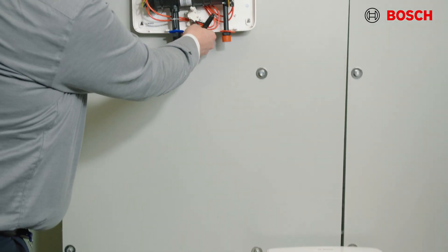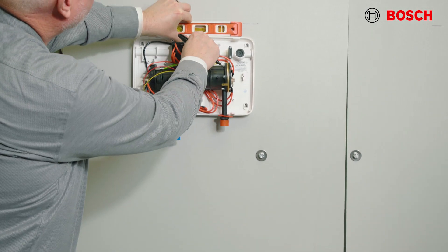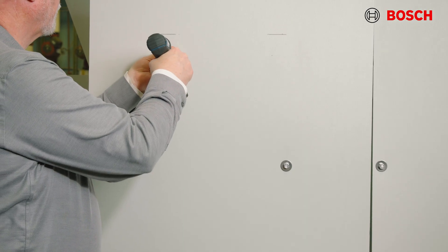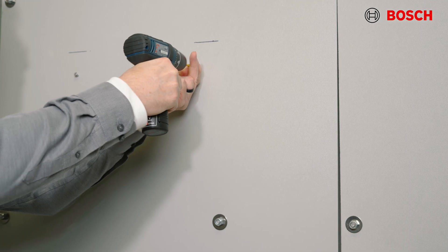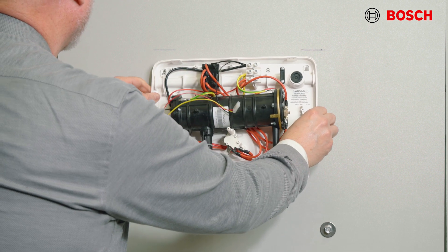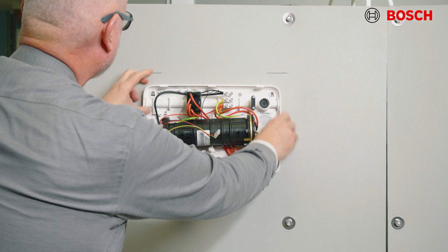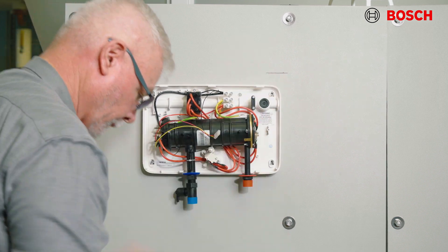Now you're ready to mount the unit to the wall. First, position the unit on the mounting surface making sure that the unit is level. Next, mount the unit to the wall using the four screws that are provided. When mounting the unit, please maintain a minimum six inches of clearance from the bottom of the unit to the floor in order to allow room for servicing. Afterwards, pull gently on the water heater to ensure that it is properly mounted.